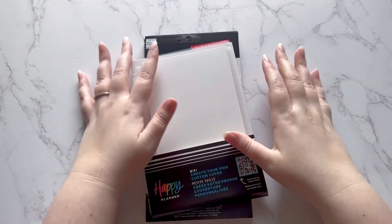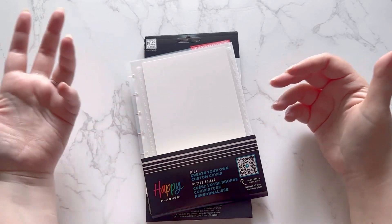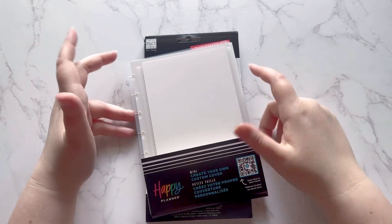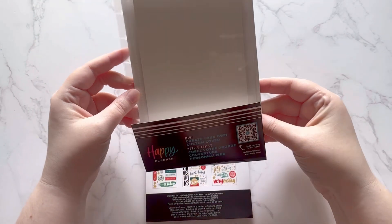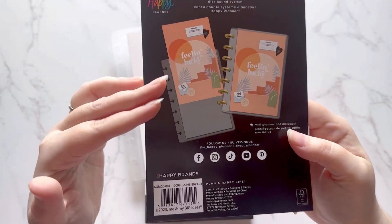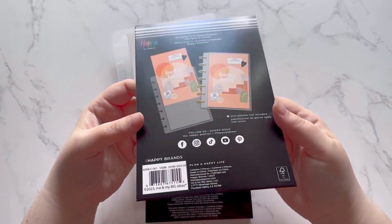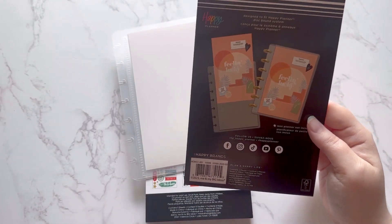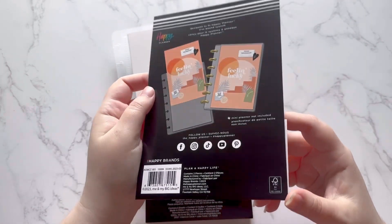I went ahead and took all the plastic off because I'm sure you didn't want to sit here and listen to me open up like 10 of those wrappers. The first thing I want to show you is the mini create-your-own custom cover. Here's what it would look like — you'd be able to slide your own paper in here. You could cut up old dashboards, print something off, use magazines, or do like a collage.